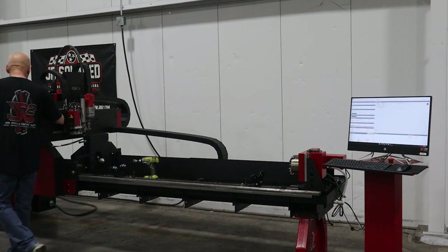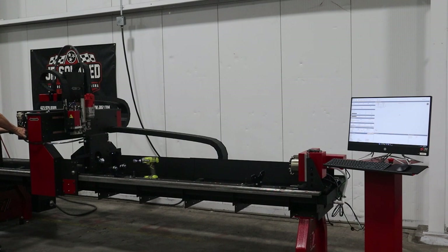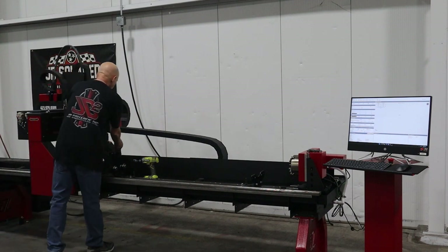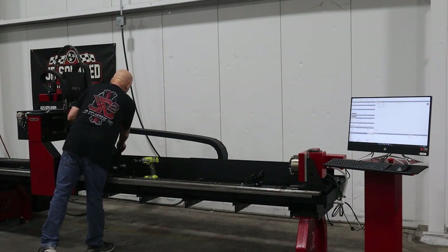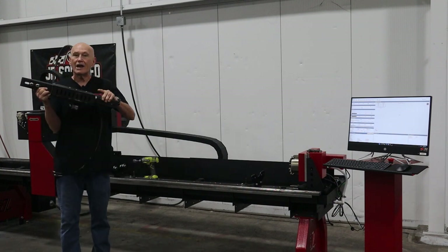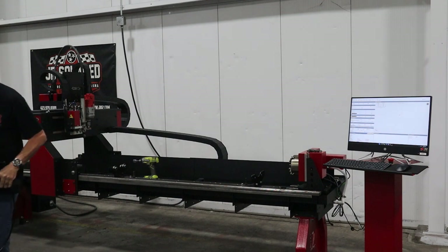I need to remove and unplug my pneumatic hoses over here. Using the provided plugs, I will plug those holes up so we don't get any debris into the air system. I'll remove the bolts — and that's it. This is the automatic round tube stabilizer. It's out of the machine.